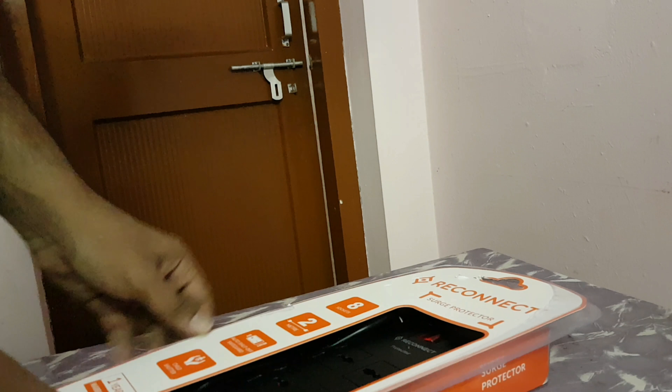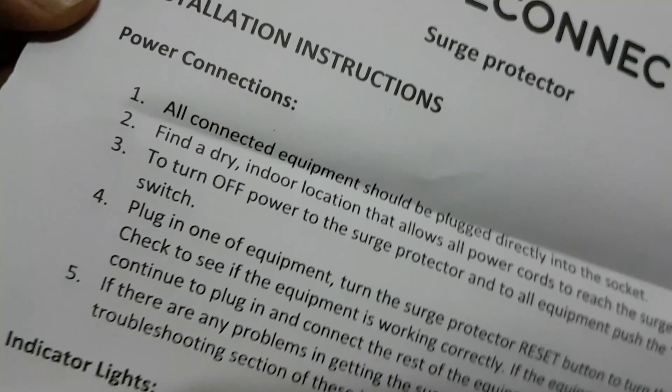Took a knife from the kitchen — it was actually way easier with scissors, by the way. Alright. Inside we have the Reconnect unit and some paper — troubleshooting instructions, installation instructions basically, and a warranty card.